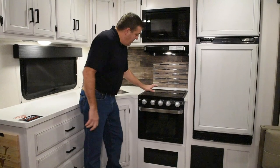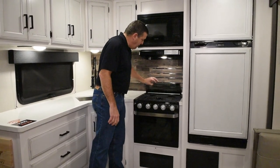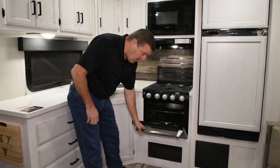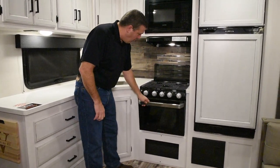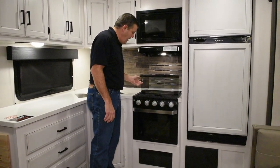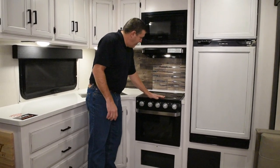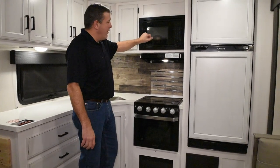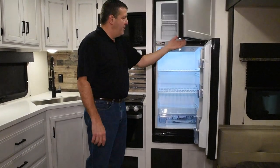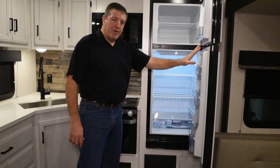We have a Furion cooktop here with a glass cover — three burners. And this year we've gone to a 21 inch oven, larger than what you generally see. Usually it's a 16 inch oven. Nice backsplash, microwave over the top. And also standard this year is the Furion 10 cubic foot 12 volt refrigerator.